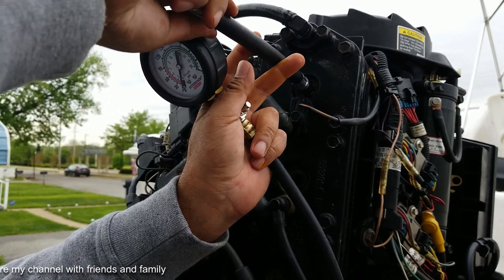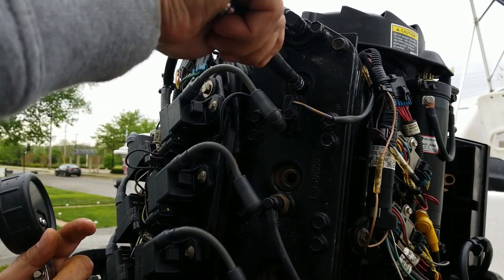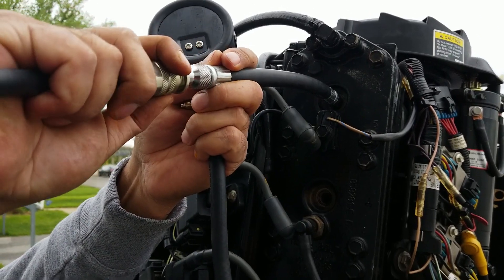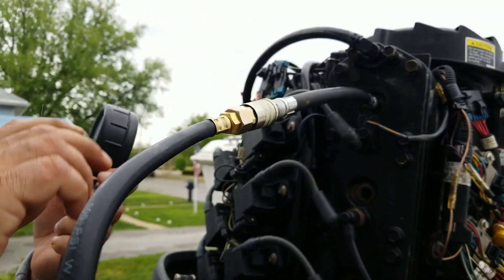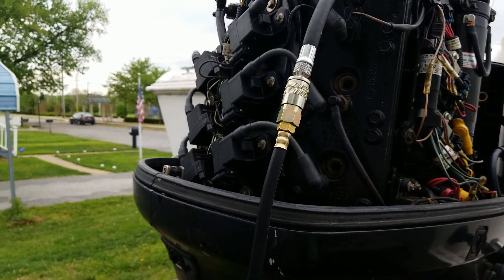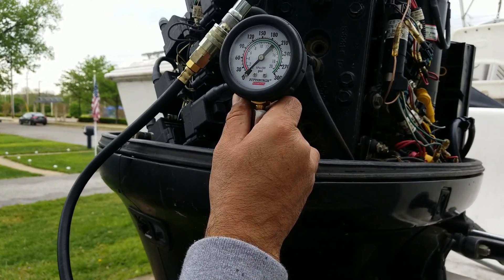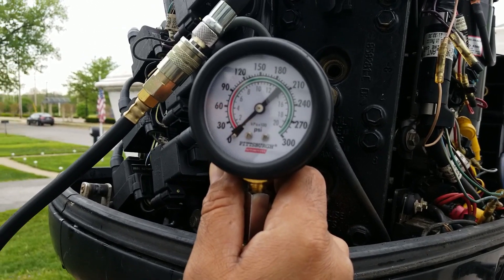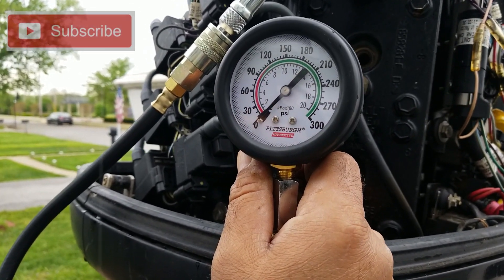Tie it up, and once it's tight, connect it here like this. Then somebody can go in the boat and crank the engine. The compression test should be at least 10 to 15 percent within each cylinder among all cylinders.